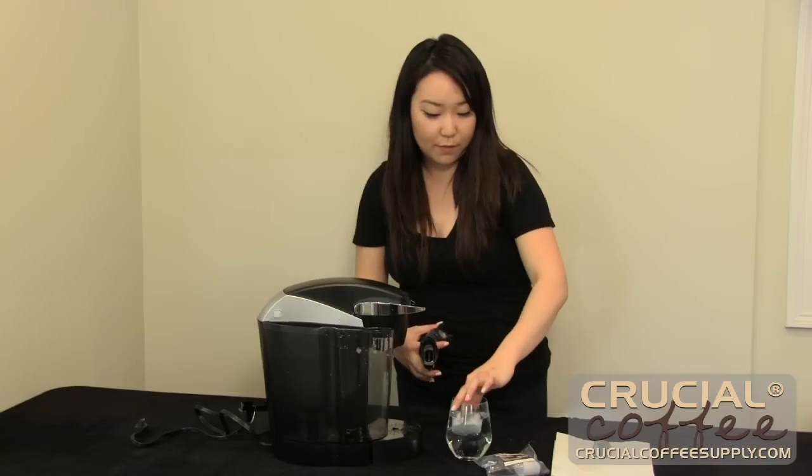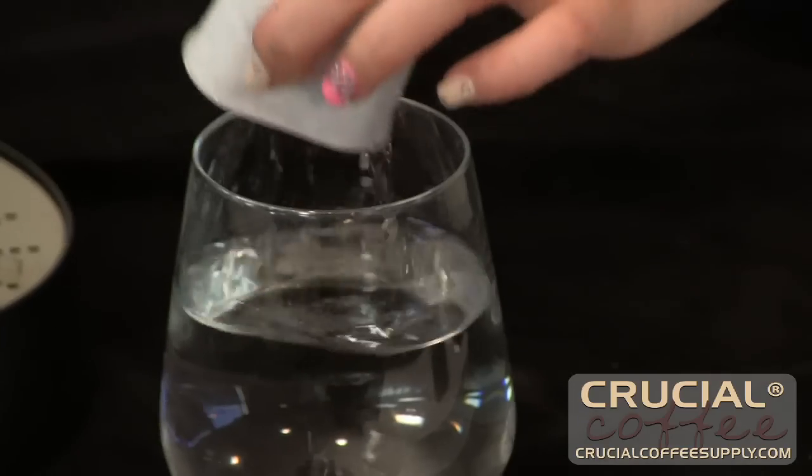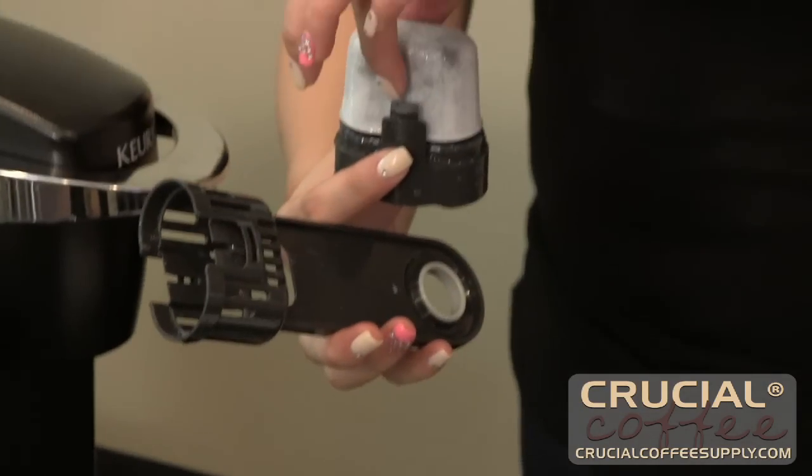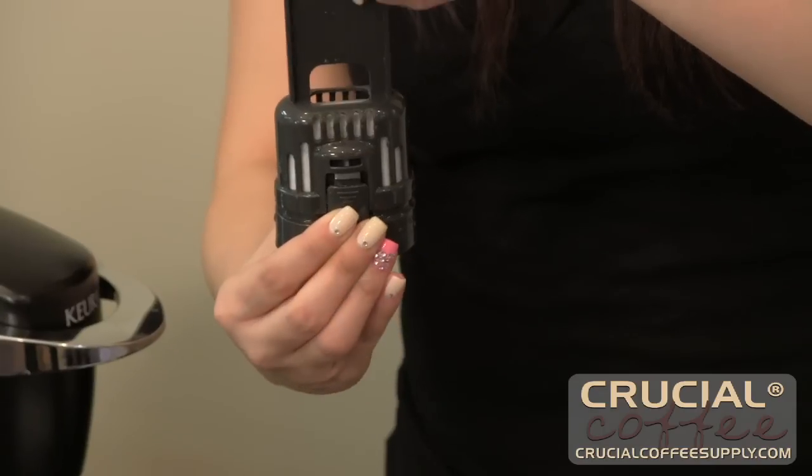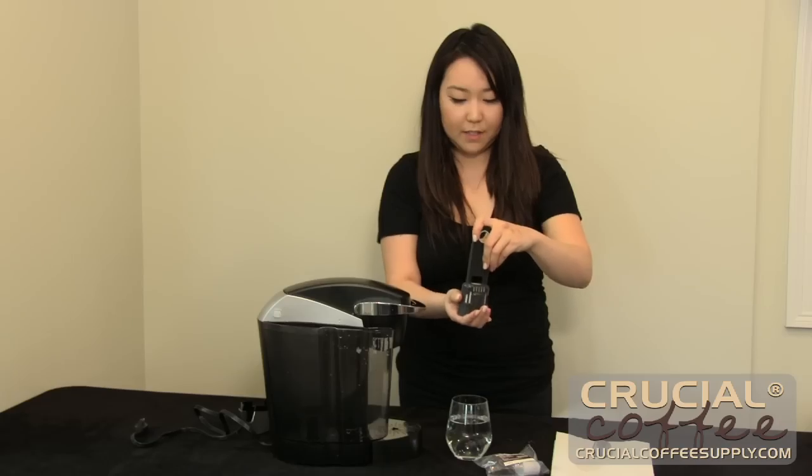Once your charcoal filter was fully submerged for five minutes, you want to place it back on and lock it down until you hear that click.